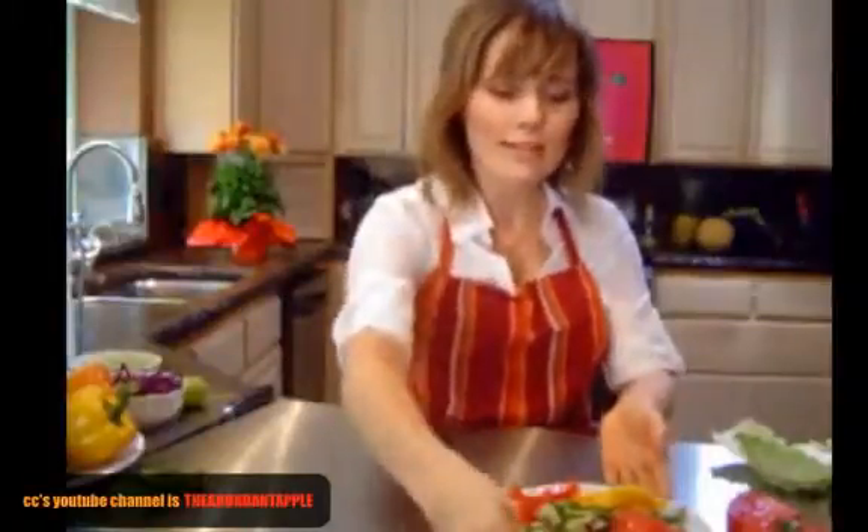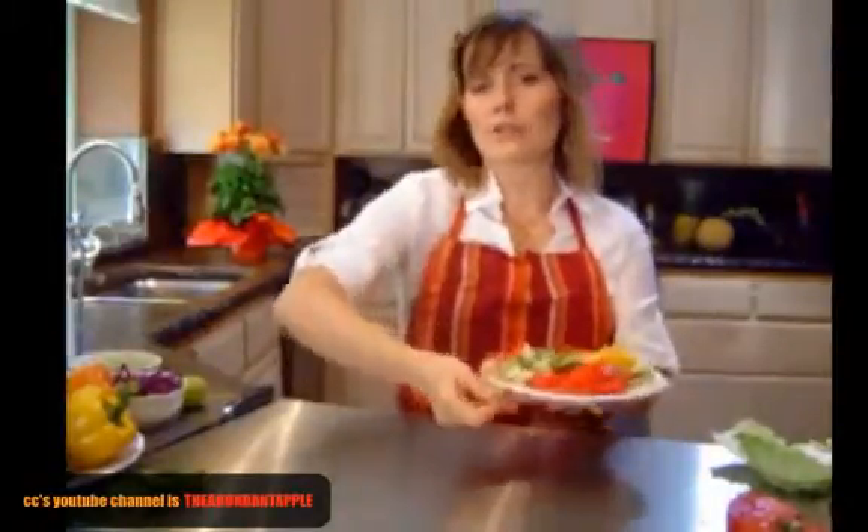These have a Thai influence, so I'm using fresh lime, cilantro, mango, lots of veggies, avocado, and tomato. I'll show you how to assemble them — they're really fast and easy and great when you're not sure what to make. You can just pull out everything you have in the fridge and make some wraps, or what I call everything salad.